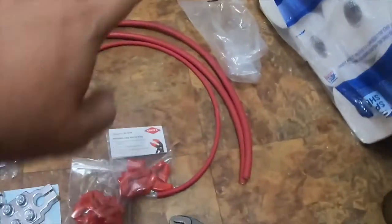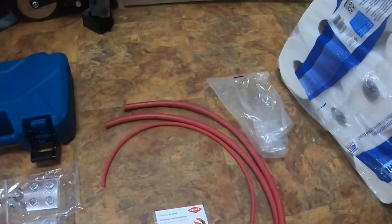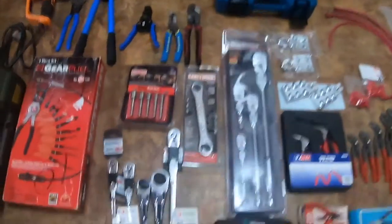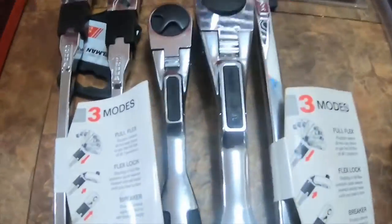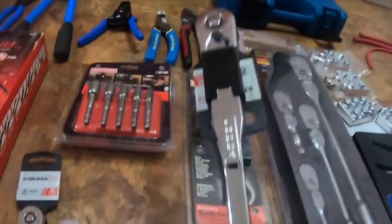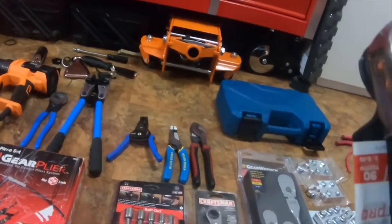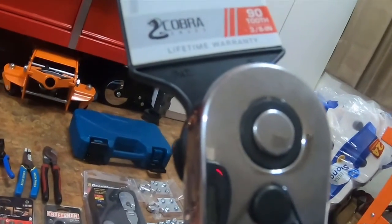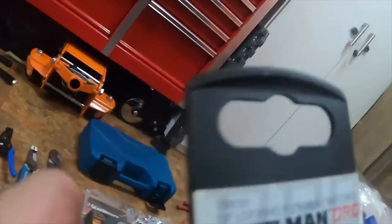I already mentioned I got the 2-gauge in black and the 6-gauge in black also but already installed them on the truck. I also got these Steelman Pro ratchets. This long one is a 3/8-inch 18-inch, part number 78630 — 18-inch locking flex head ratchet, Cobra Series, 92-tooth, 3/8-drive.